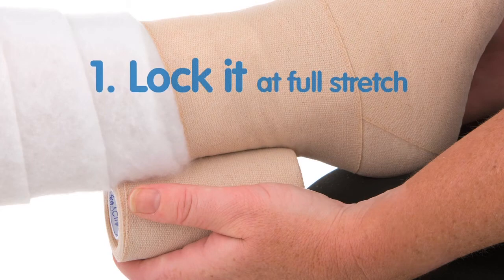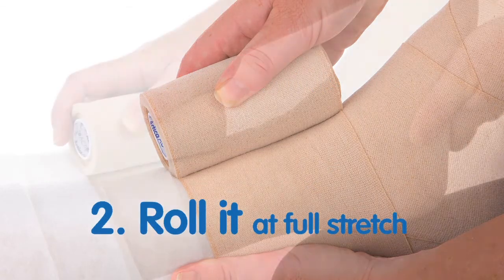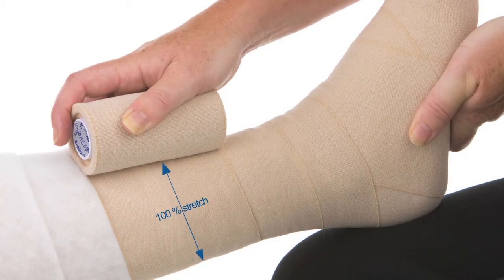You need to lock the Actico bandage out at full stretch on the limb and then roll it at full stretch around the leg in a spiral. Actico should be applied at 100% full stretch, always close to the limb, with a 50% overlap.